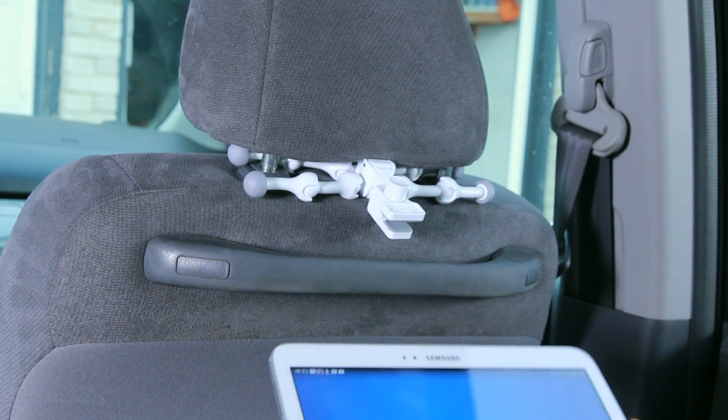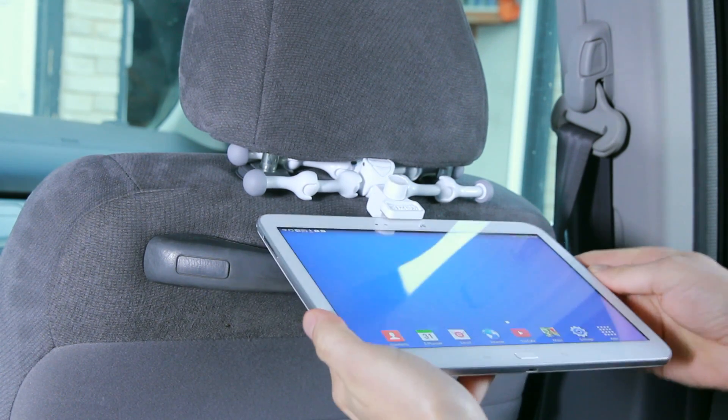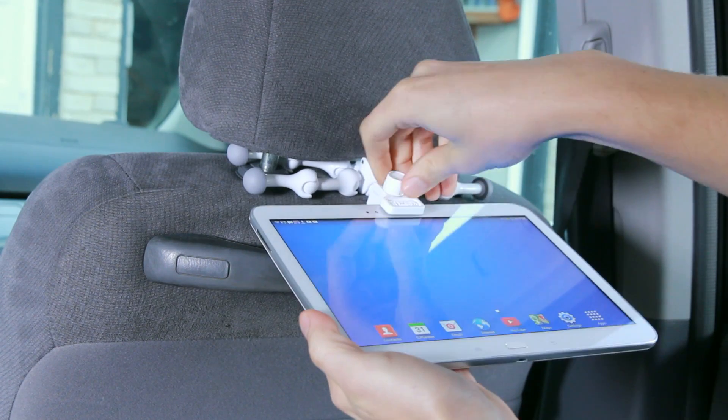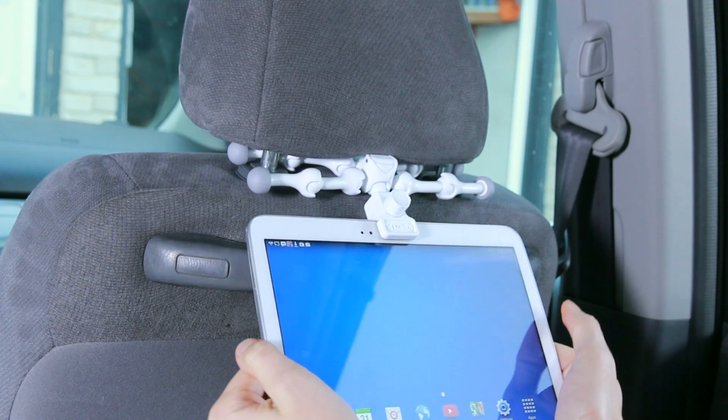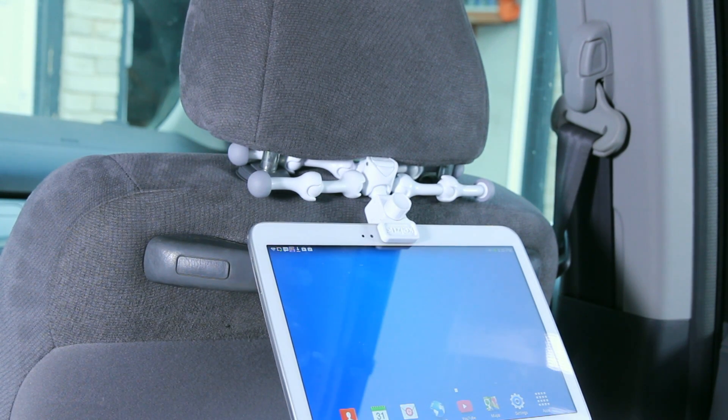Now we're going to take our tablet and attach it to the clamp, just like that, and then we're going to move the tablet into the position which is comfortable to us.